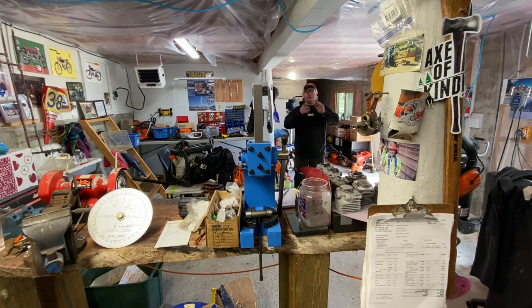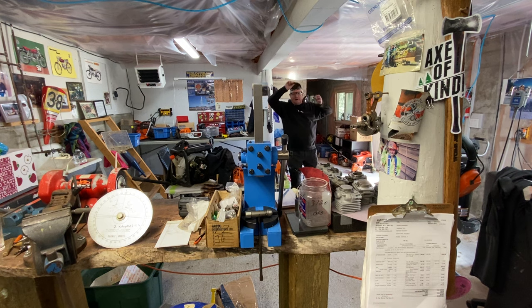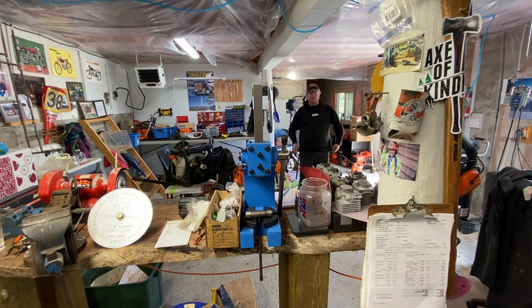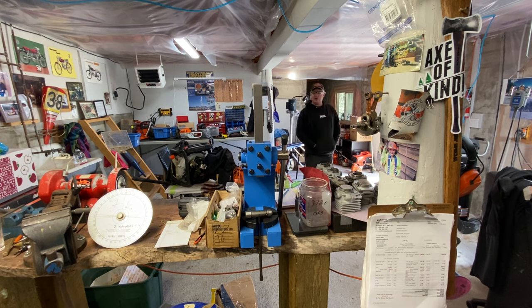Good morning everyone — TGIF! It's Friday again and a beautiful day. Birds are singing, grass is growing — just beautiful. Put some sunscreen on if you're outside in the sun and drink lots of water. It's not overly hot but it's t-shirt weather. I do have a sweater on — there's a little cold in the basement here. Didn't run my heaters last night — no use, just a waste of electricity. Got to save the world.